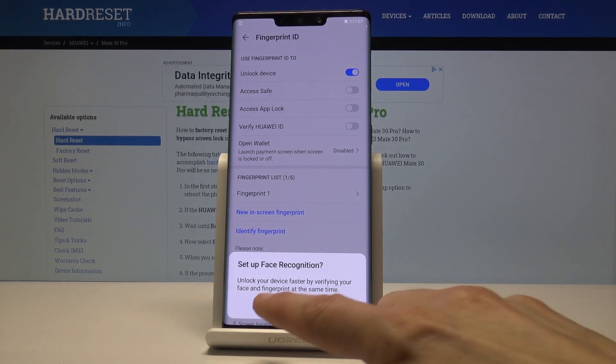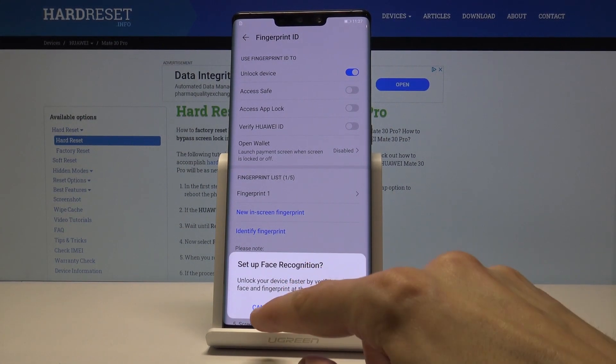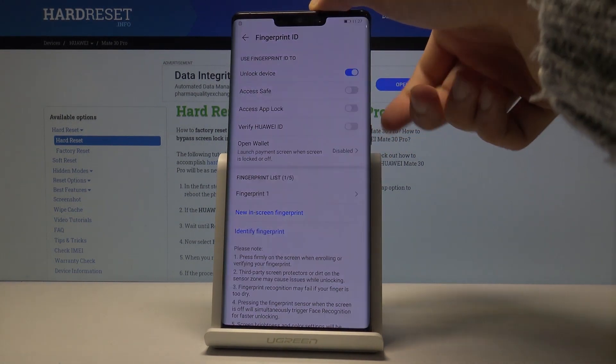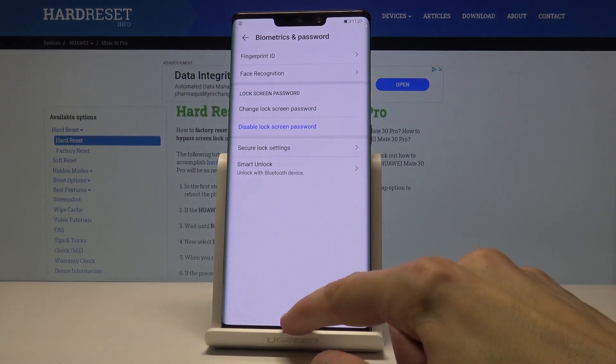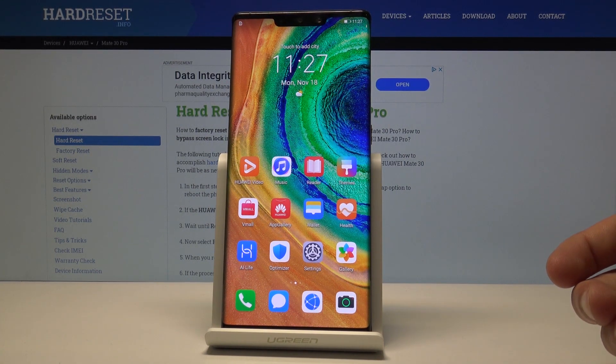You can also set up face recognition so you can unlock the device without even using a fingerprint. I'll tap Cancel for now. Once you lock the device you can either use the pattern you set or the fingerprint — and it works fairly well. If you've done a good scan of your finger, it should work the majority of the time.